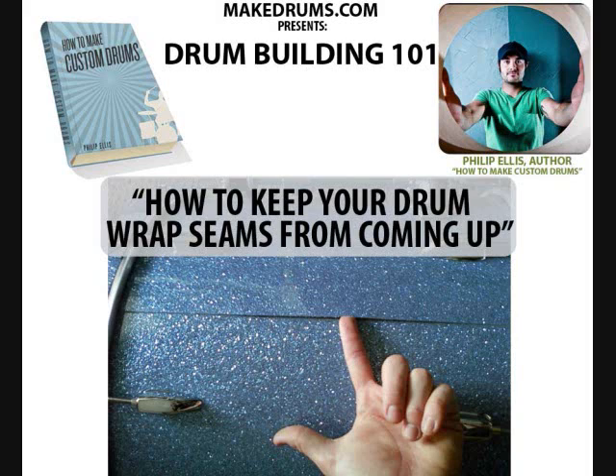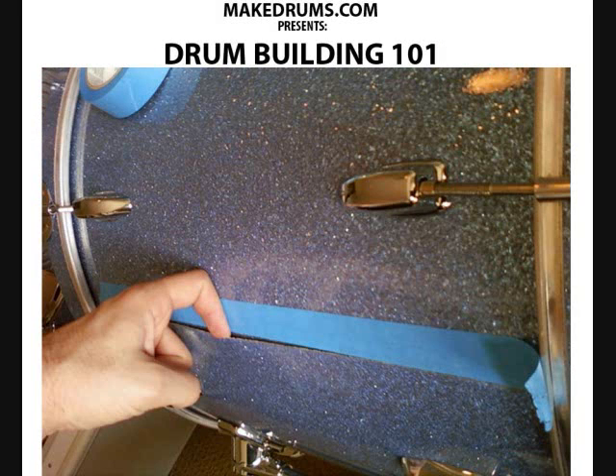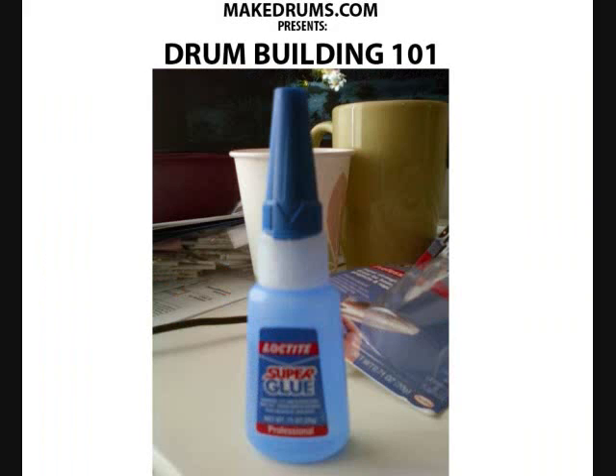So the way we can fix this now without getting back into the messy business of opening up contact cement and having the toxic fumes everywhere — we're going to take a little piece of tape and just run it along the line of the seam so you can mask it off and you don't get super glue on any part of the seam that you don't want it.